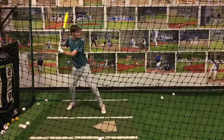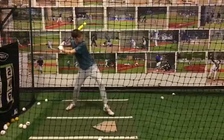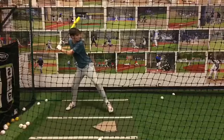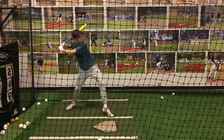Caleb, one movement I would suggest early on to help us out — as we are taking our stride, two things. Number one, before you even get your foot down, as we watch — your back knee, your front knee — as your foot's coming down, see how you're starting to swing?